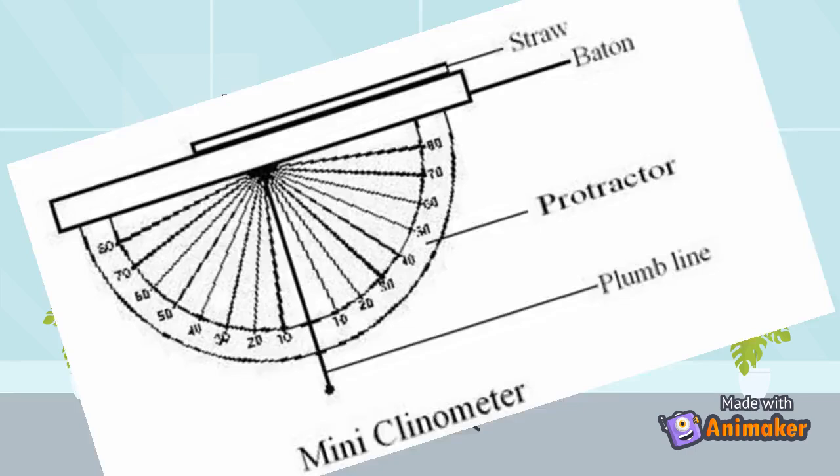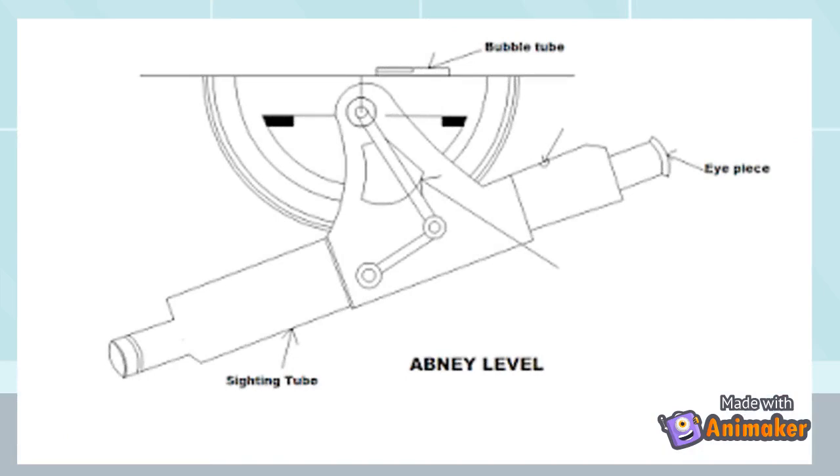If the instrument is to be used as a hand level, the vernier is set to read zero on the graduated arc and the level is then used as an ordinary hand level. The abney level can be used for measuring vertical angles and measurement of the slope of the ground. It is an easy-to-use, relatively inexpensive, and when used correctly, an accurate surveying tool.